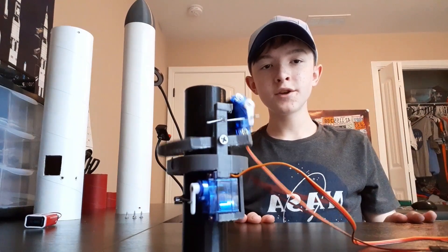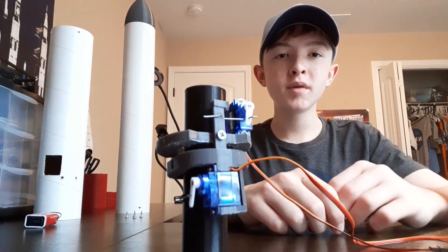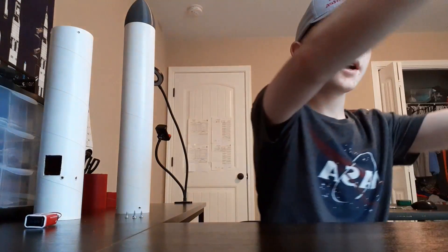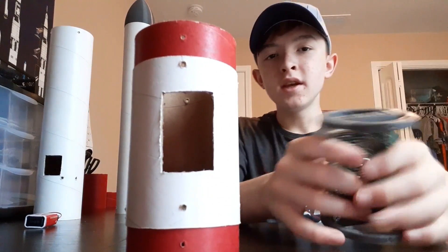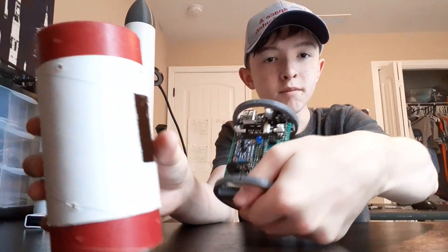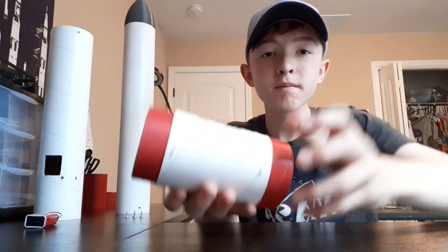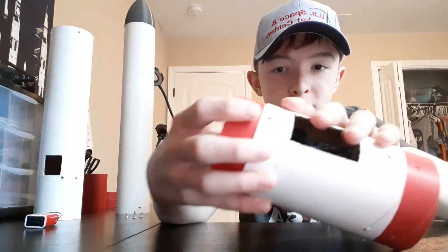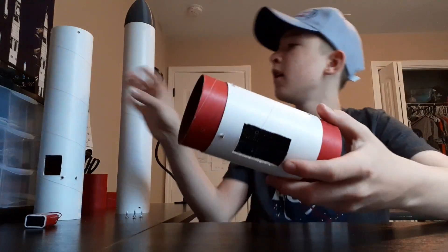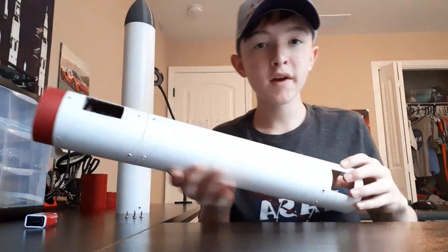Moving on, I'm going to show you the rest of the rocket — it's a little less exciting but it's still part of it. Here is the avionics section. I put the flight computer inside the avionics and screw it in at eight different spots — four on top and four on the bottom. Connected to the bottom of the avionics is the airframe.